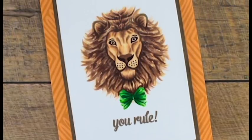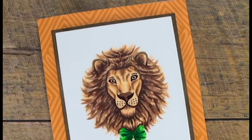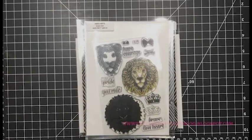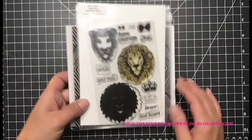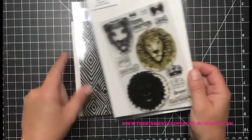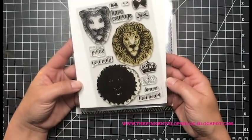Now this lion looks like he might be a little complicated but he's totally not, and the sky is the limit for no-line coloring on a color layering stamp set. Now I chose this guy — this is the Hero Arts Brave Lion color layering stamp set, from the June 2017 My Monthly Hero.